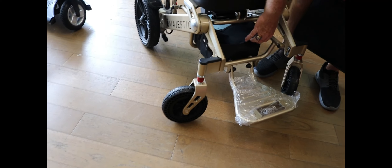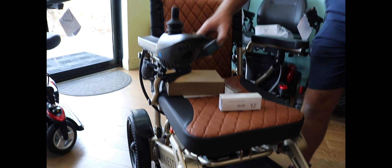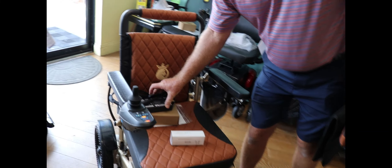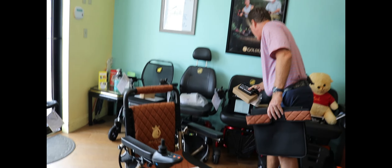You've got under-seat storage, which comes in very handy. It also comes with an off-board charger — easy to use. All you do is plug it into the wall.